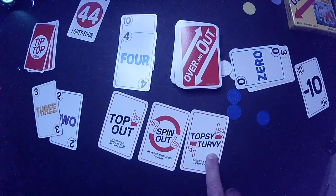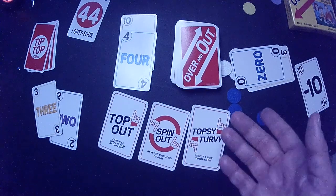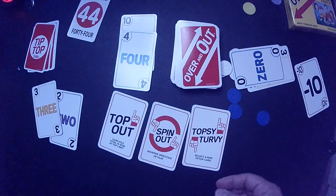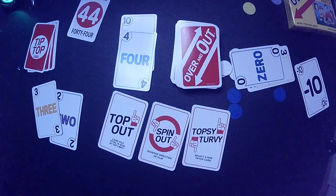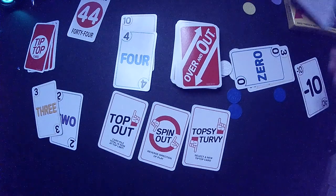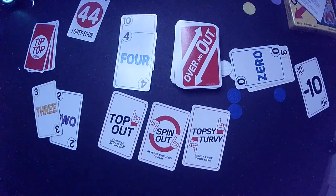Topsy turvy lets you select a new tip top card. You play topsy turvy, the current limit goes away and you flip over a new tip top card — that becomes the new limit for the round. But if the discard pile is higher than the number you flip, you're out of the game. There's some risk-reward in doing that. Sometimes you may just have to play it because that's all you have, and if you can't play, you lose a token. Gameplay continues until people lose all their tokens — last person standing wins the game.